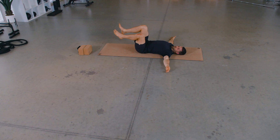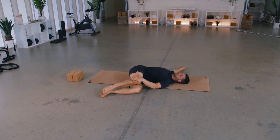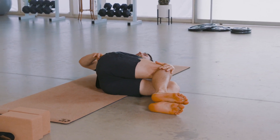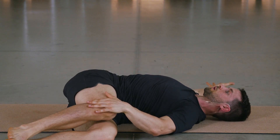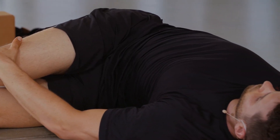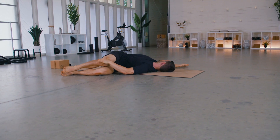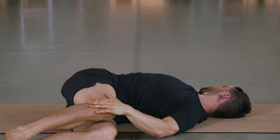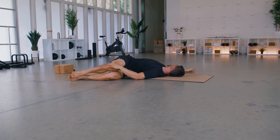Take it back to the middle, deep breath in, and legs over toward the left. Right shoulder stays down as much as you can, left hand comes to the right knee for a little bit more tension and a deeper stretch through the low back — maybe something going on in the outer right hip as well. Deep breath in, get long, exhale, twist a little more, allow your body to relax into it, breathing as deeply as you can even in this twisted position.